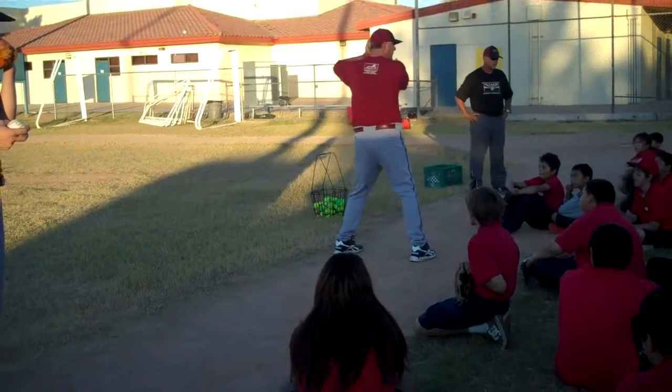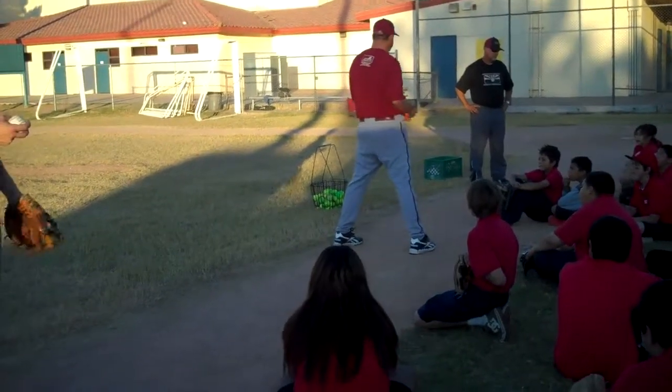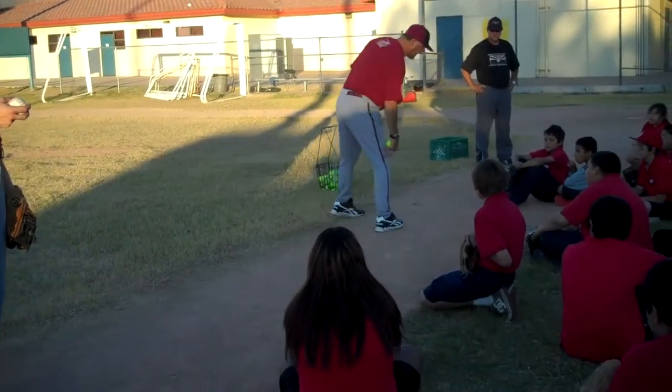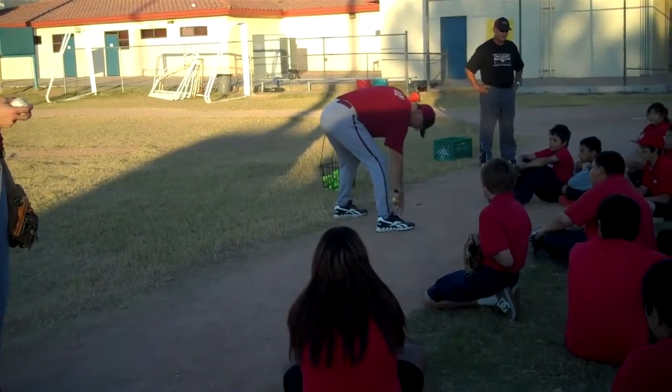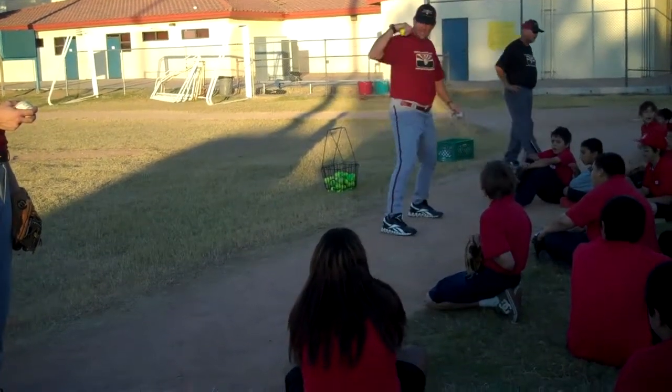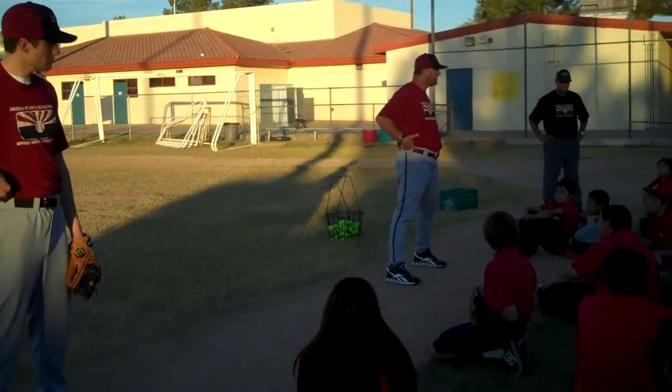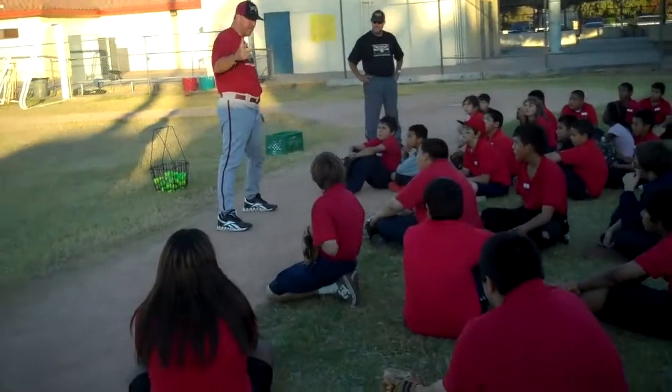Remember how you had to get sideways when we hit? Baseball is playing sideways, ladies and gentlemen. K stands for knee, A stands for ankle, S stands for shoulder, H stands for hip — K-A-S-H.